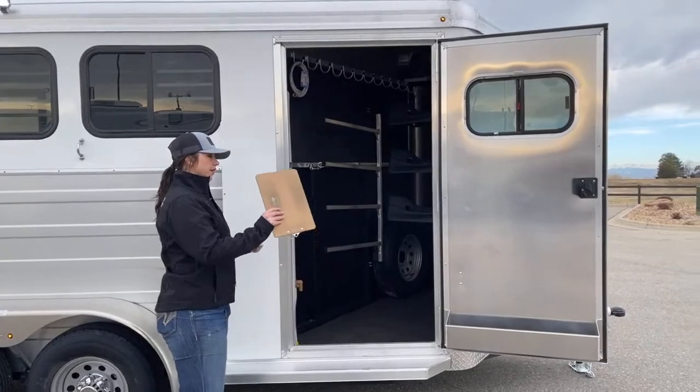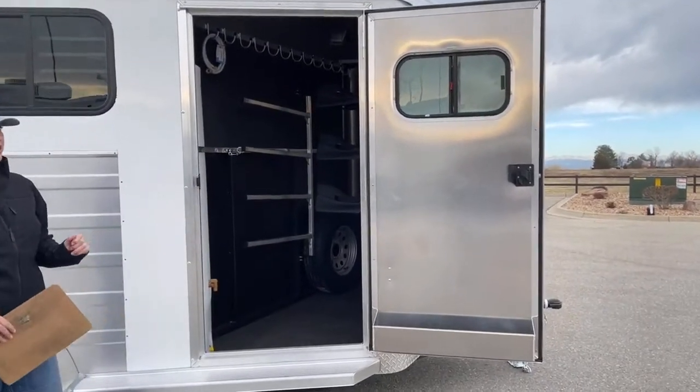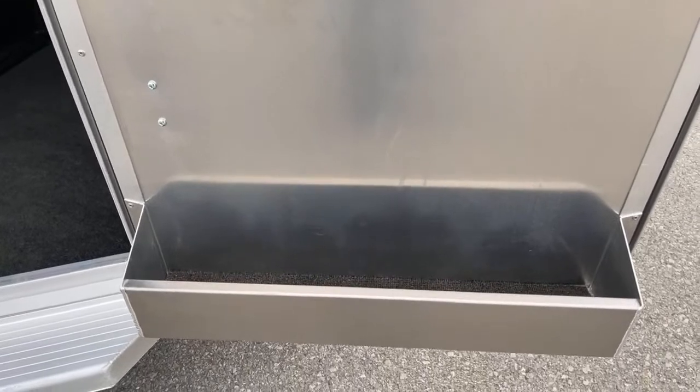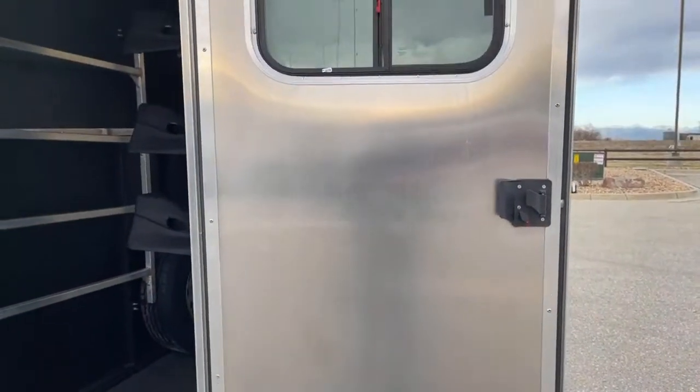Right here on the tack door, we've got our window up above, and then down below you can see that little brush box. That brush box is just extra storage for you. And then that window, you're able to open it up and get some airflow going through if you've got some stinky, sweaty horse blankets and everything.